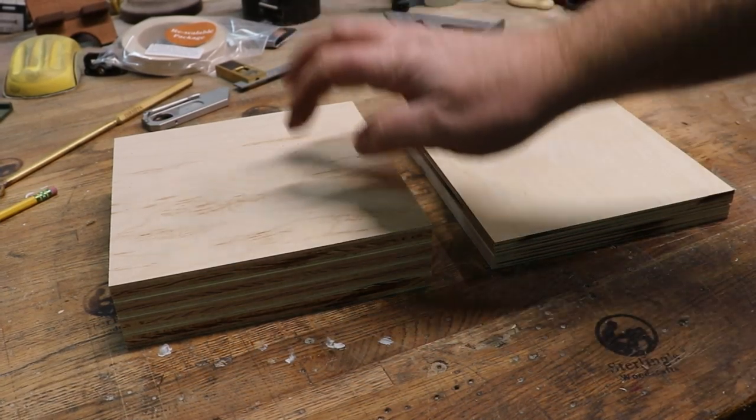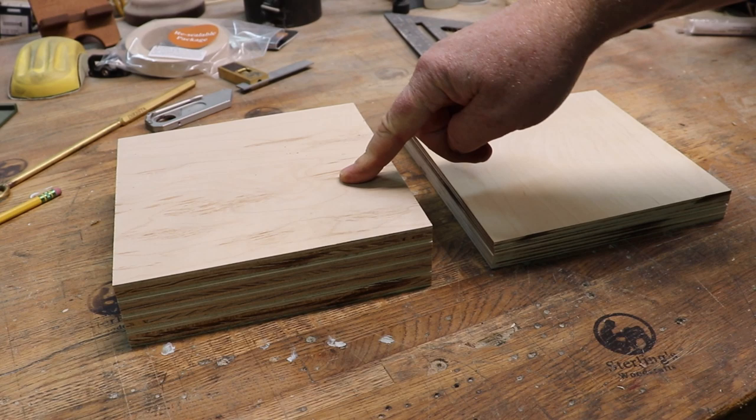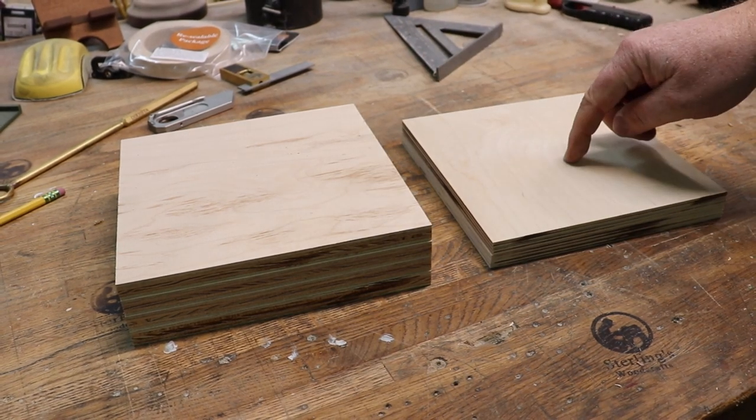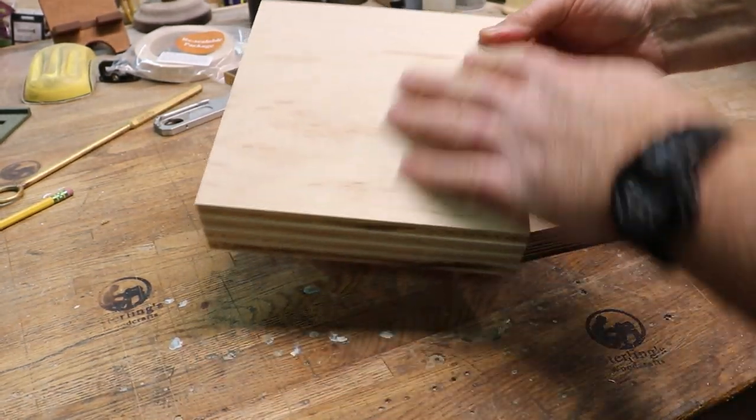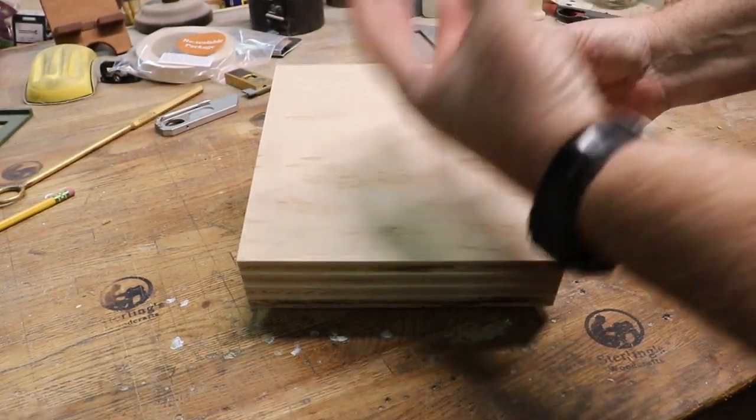I've got the four half-inch 8x8 pieces and four quarter-inch 8x8 pieces. The half-inch will be the backer boards. We're going to stain these to give it the effect of depth.